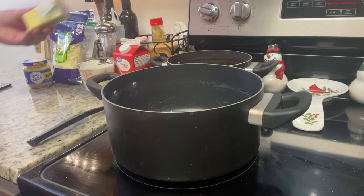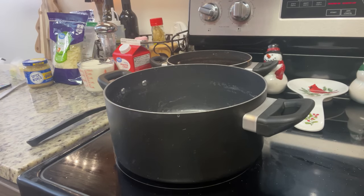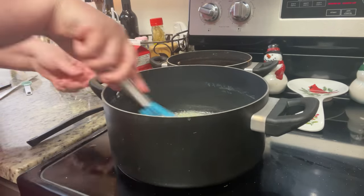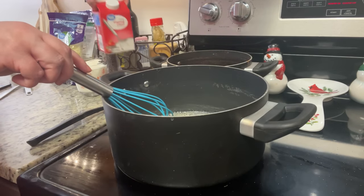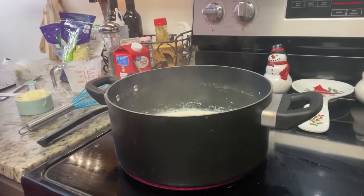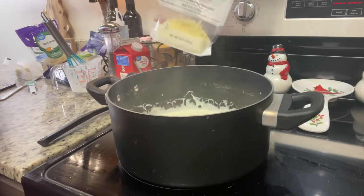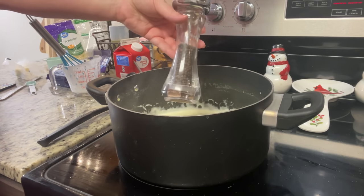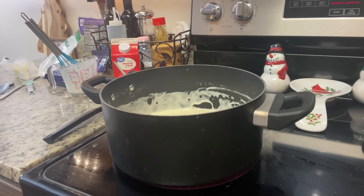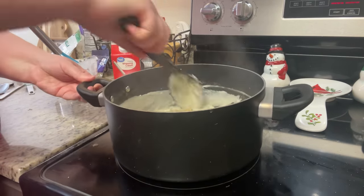In the same pot I cooked the spaghetti in — wiped clean — I made the alfredo sauce. I melted butter over medium-low heat, whisked in minced garlic for about 30 seconds to a minute, then added heavy whipping cream. You do need heavy cream for this — half-and-half or regular milk will not work. I simmered the cream for three to five minutes until it started to thicken, then added pre-shredded parmesan, mozzarella cheese, and fresh black pepper. Taste before adding salt. Once the sauce was ready, I stirred in the cooked, drained pasta.